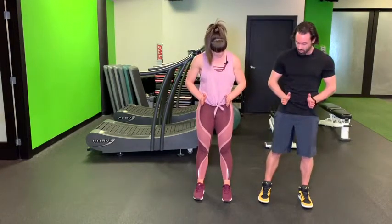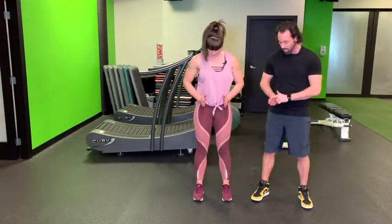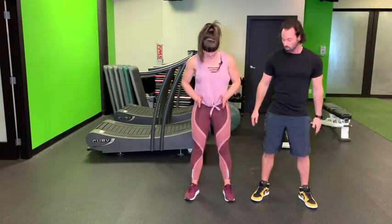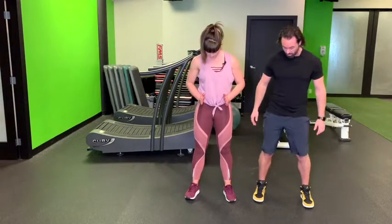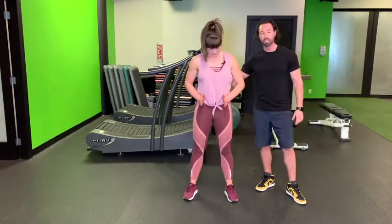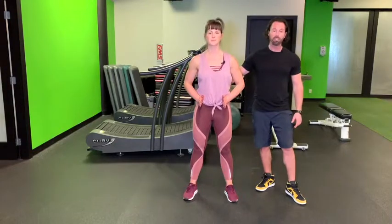What we're going to do is put our big toe kind of in line with our pointer finger, so your toes will be pointed out. Lots of people sometimes say the feet should be perfectly straight, but not for this exercise — otherwise you're going to have a pinching in your lower back eventually.